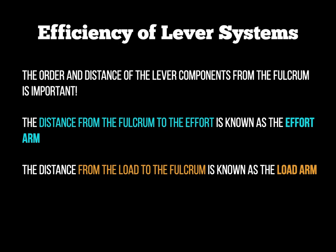Similarly, the distance from the load to the fulcrum is known as the load arm. So we've got these two things — the effort arm and the load arm — and the examiner is going to want you to put those onto a simple diagram so you understand those concepts.